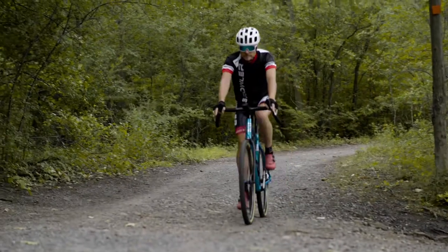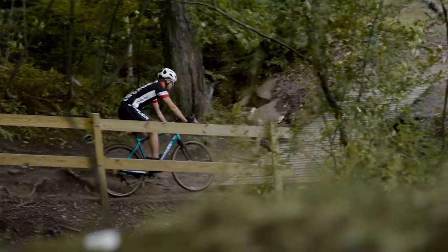We have huge tire clearance on this frame. You can run Road Plus 650B by 48C tires, which come standard if you choose that option. The alternative is a 700 by 43, and those are both going to be Gravel King SK tires — really a good all-around tire.